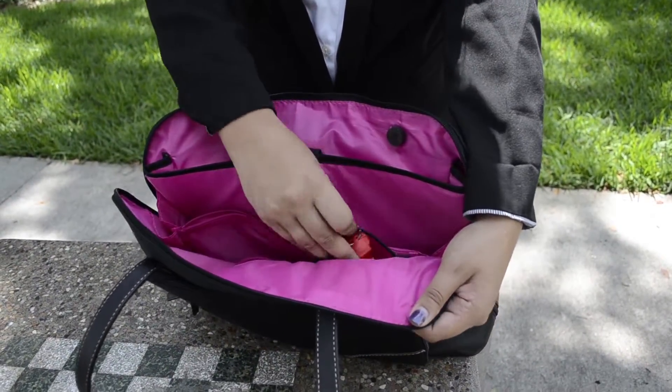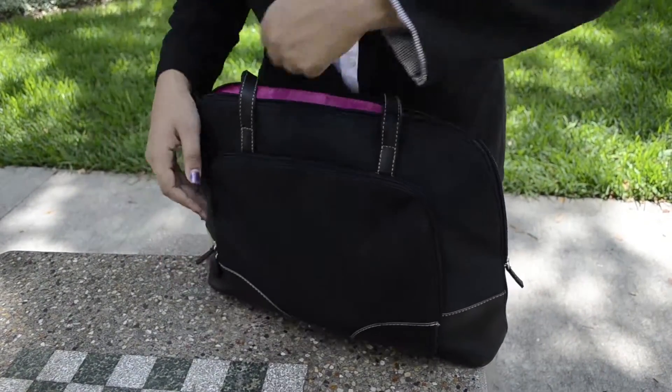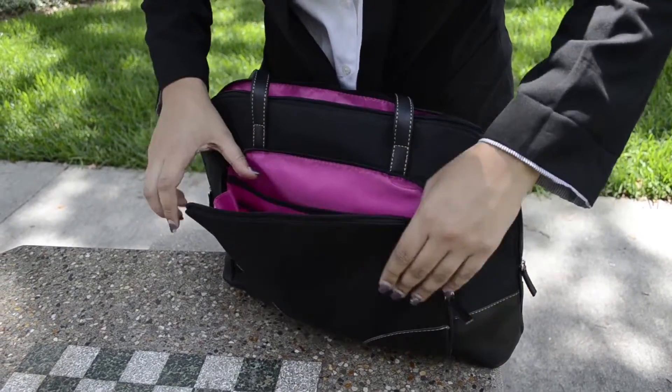Now go over, pull that out, put it back in. Now go to the front — let's do the umbrella thing.